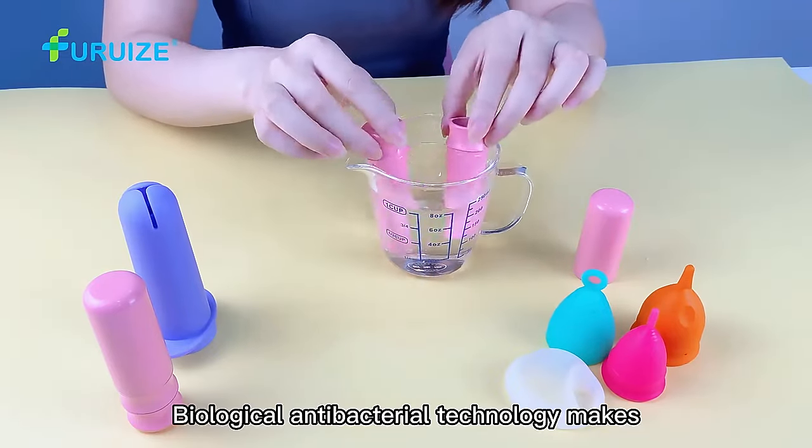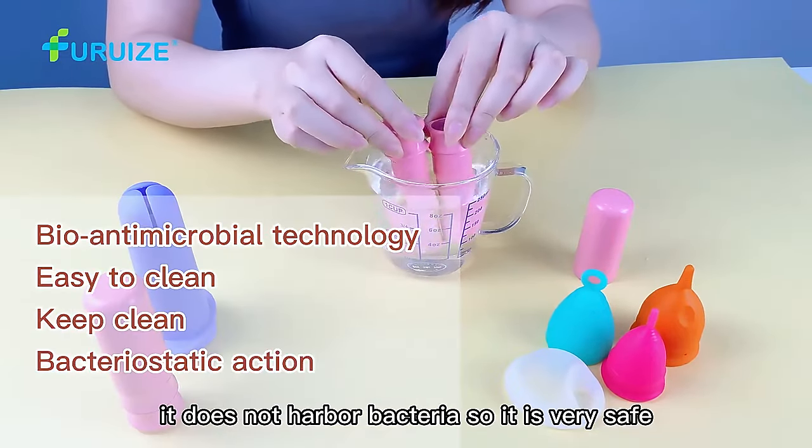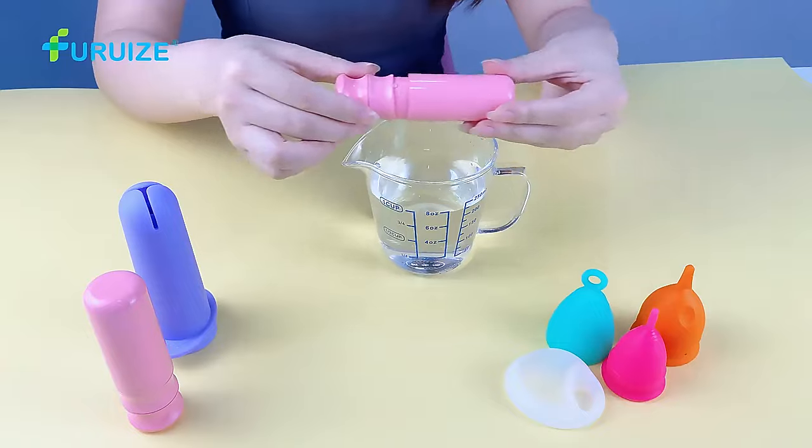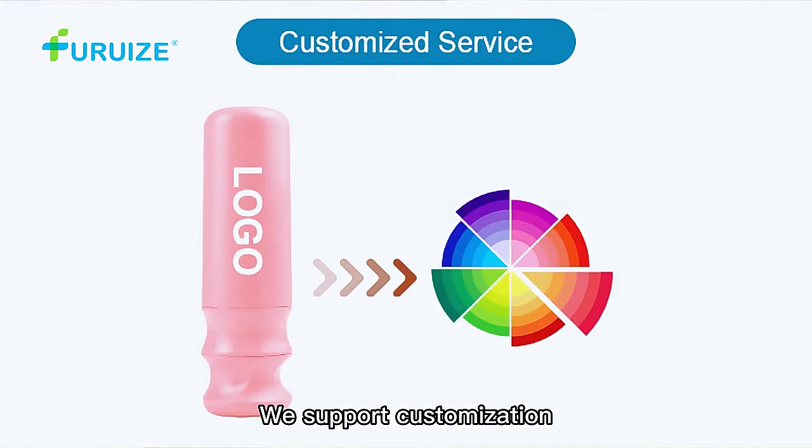Biological antibacterial technology means it does not harbor bacteria, so it is very safe. We support customization — welcome to consult us.